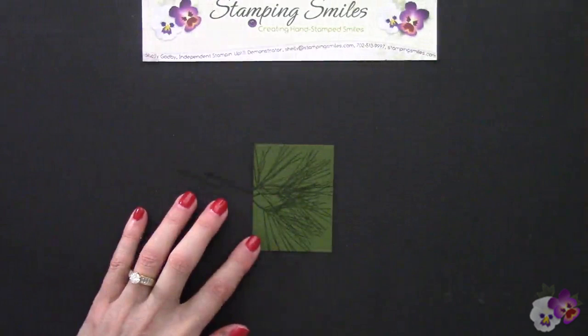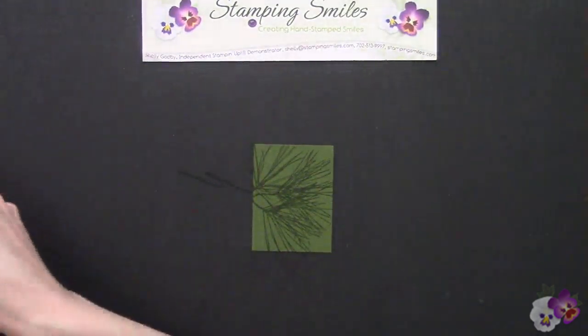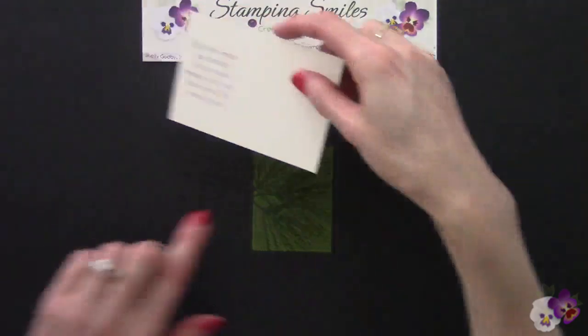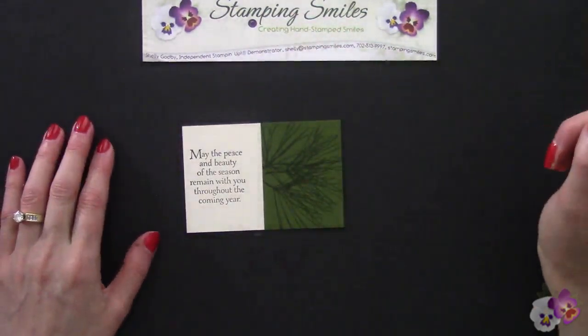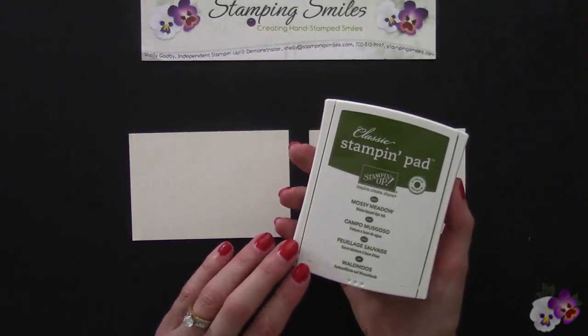One of my favorite techniques is tone on tone. When we bring back the greeting we just stamped, it's not shoved up against it and it's looking really good for the next step. When doing the assembly line, you're looking for the easiest way to get things done.